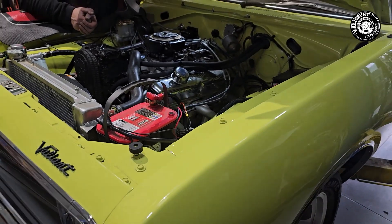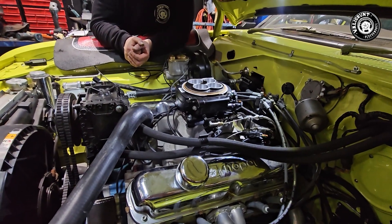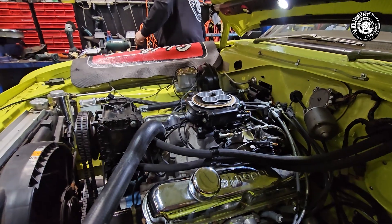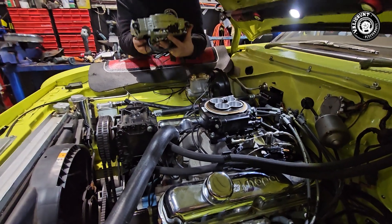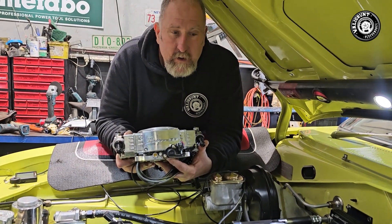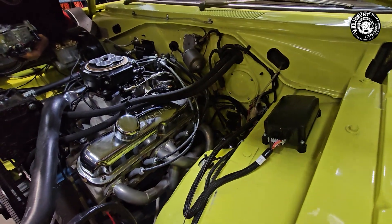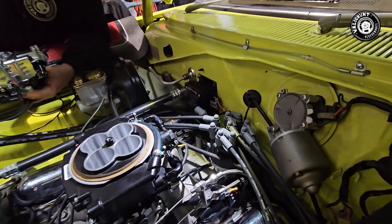We've got this gorgeous VJ Valiant wagon here in limelight and it's come in for quite a few changes. One of them was he had a traditional carby on this small block motor, and he wanted to upgrade to the Sniper system. He wanted the Super Stealth Sniper in chrome because that's probably one of the prettiest looking Sniper systems they make. Shane will grab it out - it looks like a Holly carburetor but it's EFI. We're also running the Hyper Spark ignition distributor and the Hyper Spark coil.